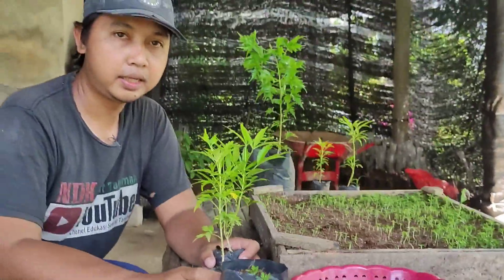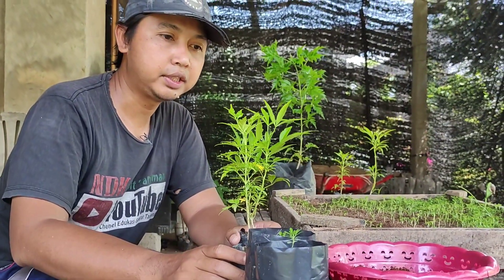Pupuknya 2 minggu sekali bisa, NPK, Zeta, dan sebagainya. Tapi skalanya masih kecil sekali.